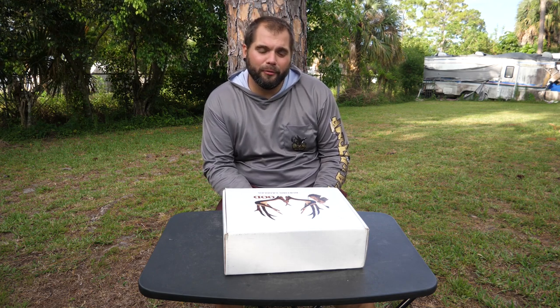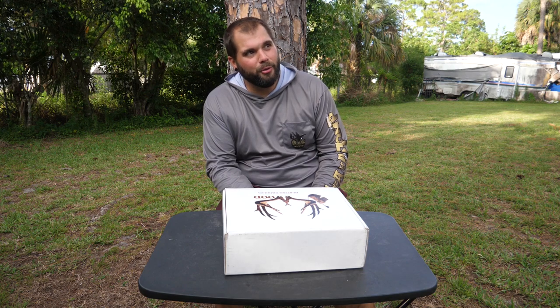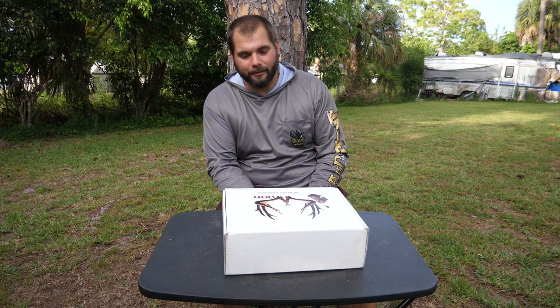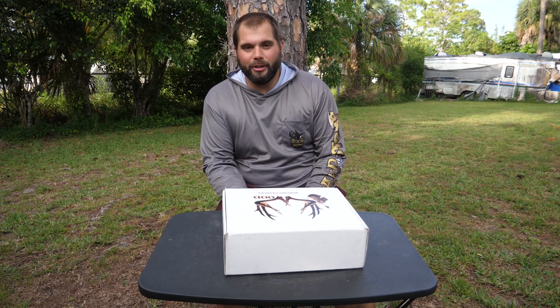What is up YouTube? My name is Mark and welcome back to Swamp and Stomp. Today we're going to be doing a little bit of a gear review. We haven't really been doing a whole lot of them this season, but we've got a few coming because we've got a lot of new gear that we're going to be using for the upcoming season. If you're new to the channel, make sure you hit that subscribe button — we'd really appreciate it.